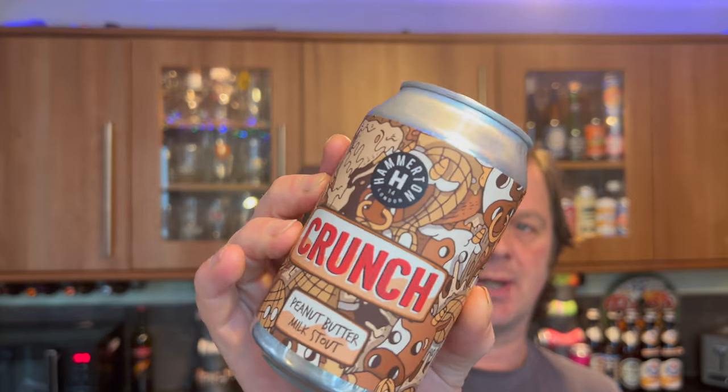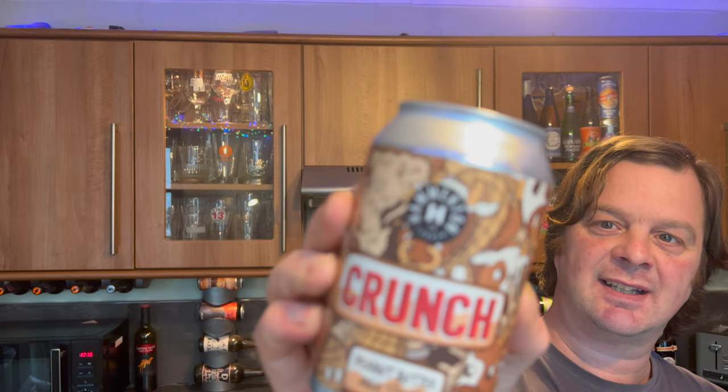This is Hamilton Brewery's Crunch — peanut butter milk stout. Why have I been after this beer for a year, then it fell off my radar, and when I seen it in my local bottle shop, why did I immediately pick it up? I just like the sound of it. I like the look of the can. It appeals to me. So I was super excited.